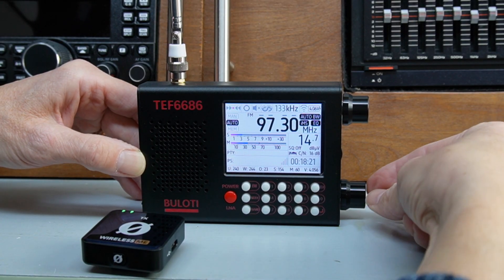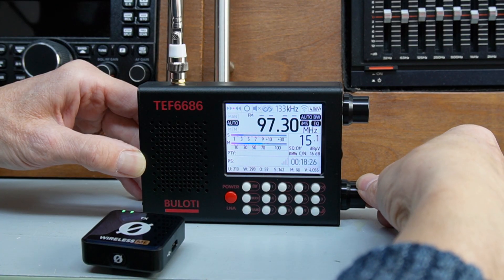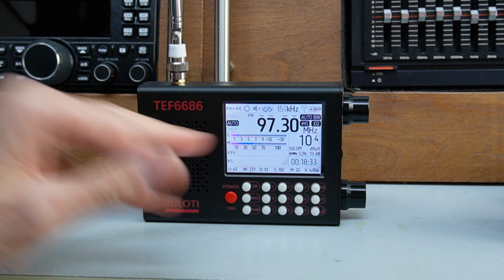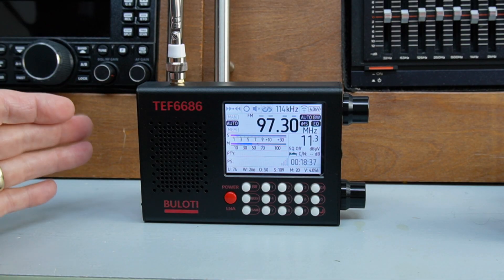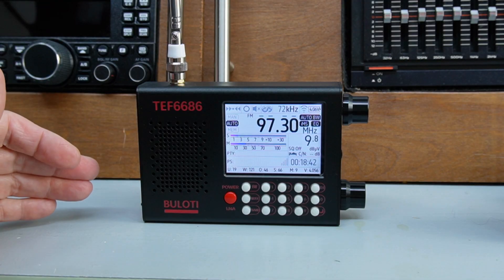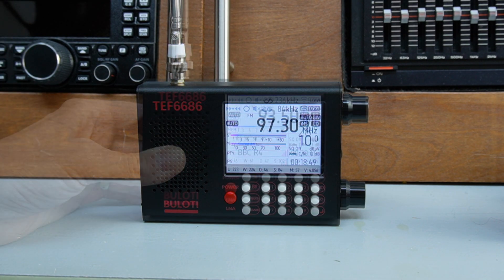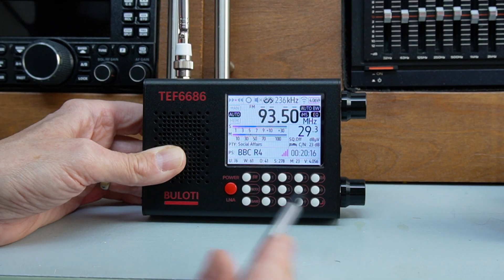The volume control works a little bit funny — it works in reverse. You turn it anti-clockwise for up and clockwise for down. Now, to pick up LBC in the shack up here with all of the lights is a testament to how well this radio tunes — done really, really well. Some radios just get loads of interference up here; that one cut through all of that, and I would say it probably picked up over a dozen stations on FM. Very, very good.